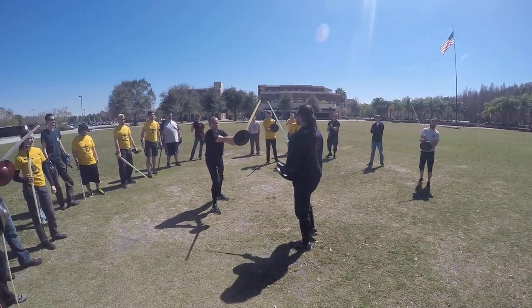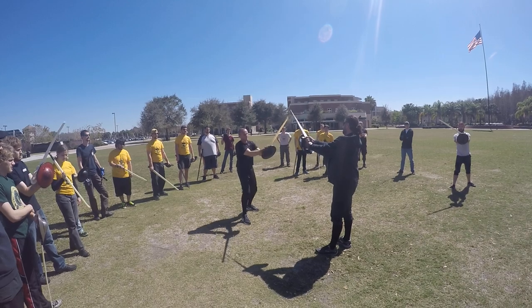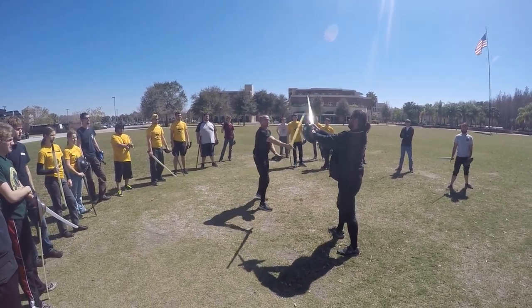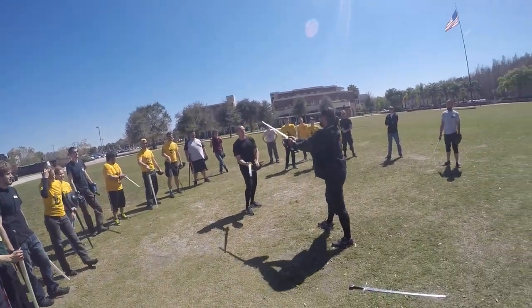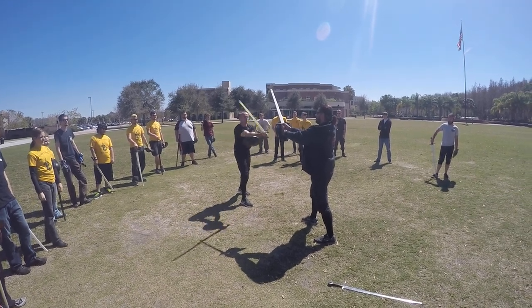From my perspective, I can't actually see his sword. So I will let Doug go ahead and swing as hard as he wants and try to hit my hand. I'm not concerned. He can swing as hard as he wants. I'm not worried about my hand.